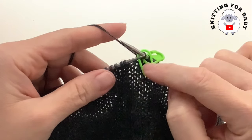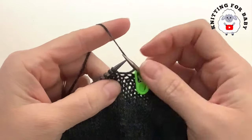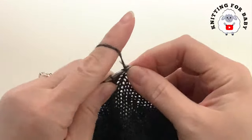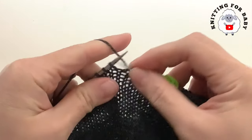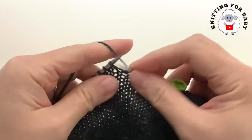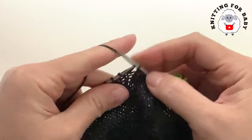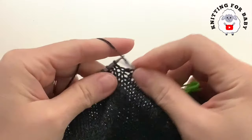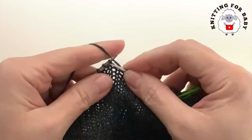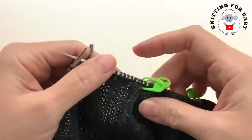Now for the second row, all I'm going to do is just knit all around. At the end of this second row you're going to have 120 stitches. Continue and finish this row, and then I'll come back and show you once again how to begin each decrease row.